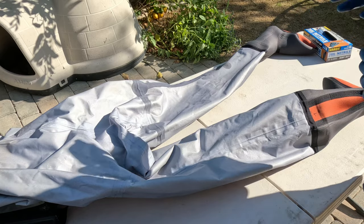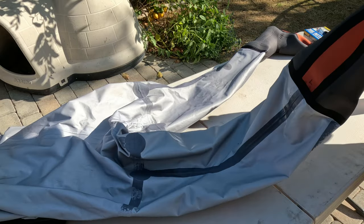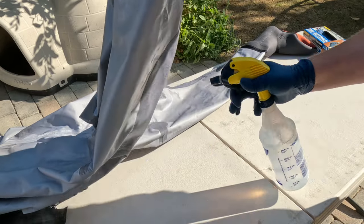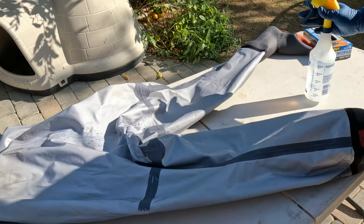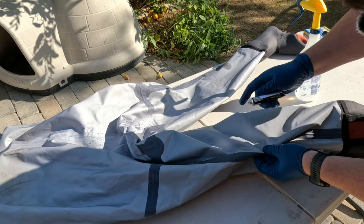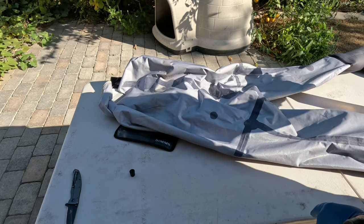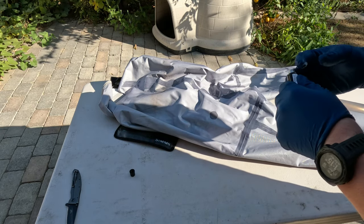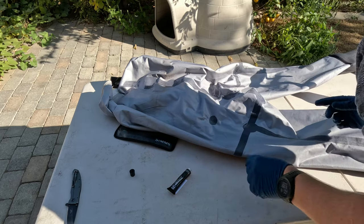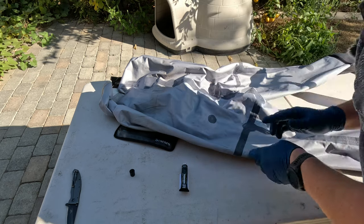This side's just like everything else — just start by spraying. The sun isn't really in our benefit here as it was on the other side, but you really want to give this a good soak. On this side I actually only have this one little spot. Now I'm spraying this section — you can see I've got a pretty large tear here. I kind of knew that was there because I kept getting wet in that spot every single time. Got that one covered, and there's another one right next to it.